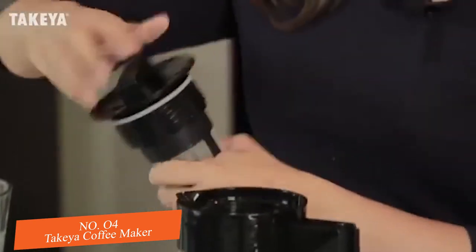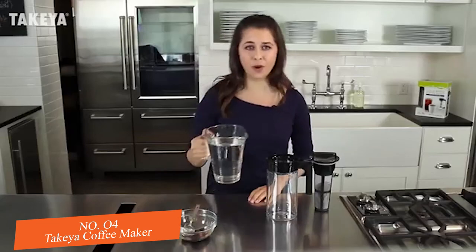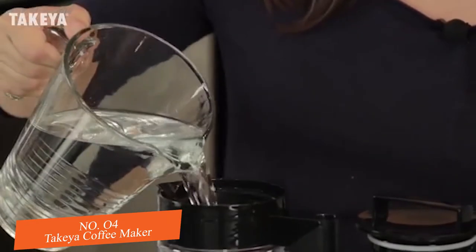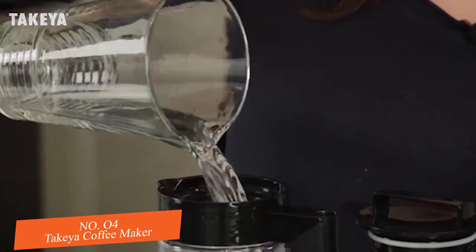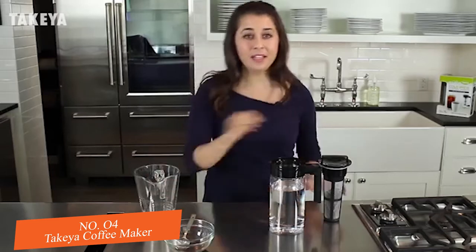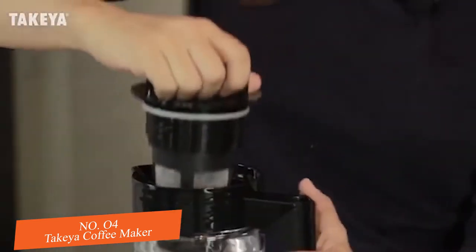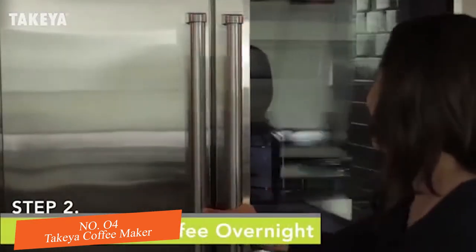Twist the infuser into the lid. Now add 4 cups of cold filtered water to the Takea pitcher. Then lower the infuser into the water, seal the lid airtight, and store the pitcher in the refrigerator overnight for up to 36 hours.